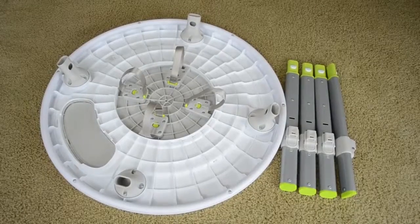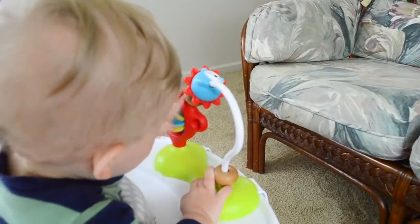Something I would change would be to make the legs of the table collapsible so that you don't have to store the legs separate from the tabletop. The Skip Hop Exploring More three-stage activity center offers so much entertainment for your child.